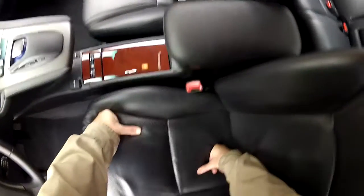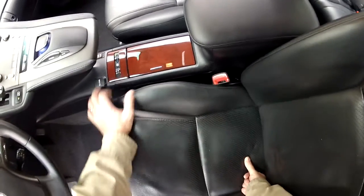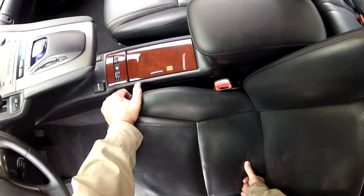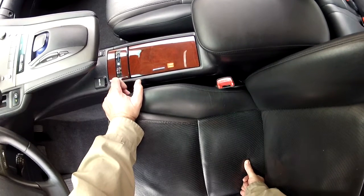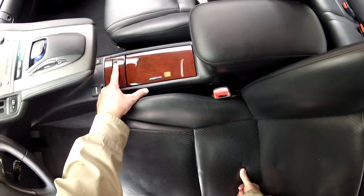This has the heated and cooling seats as part of its upgraded premium package. You turn it to the blue section and the seat gets cold, so on a hot day you've got cooling seats. On a cold day you can heat the seats by turning it to the warmer settings. It has controls for both front seats.